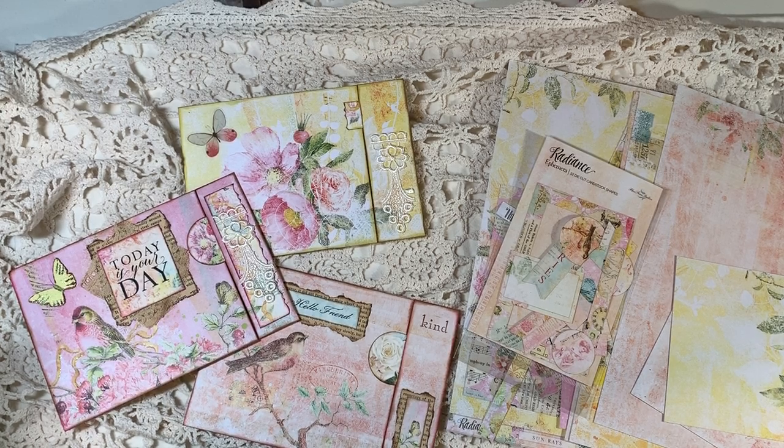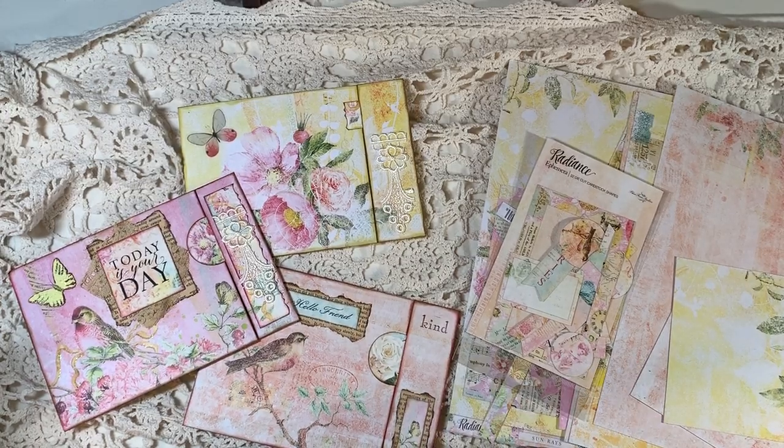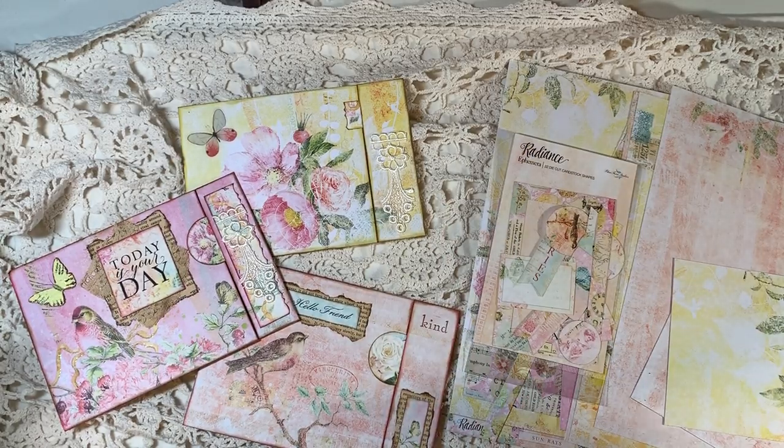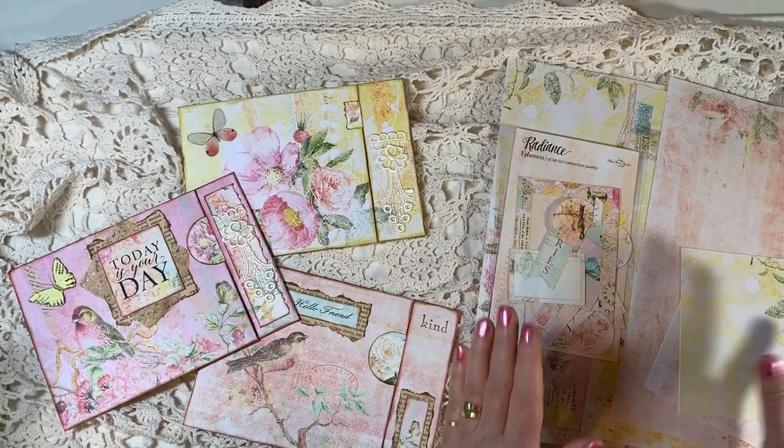Hi everyone, it's Gail. I am here sharing my Blue Fern Studios design team project with the Radiance collection. So pretty, so happy, and so bright and fun.